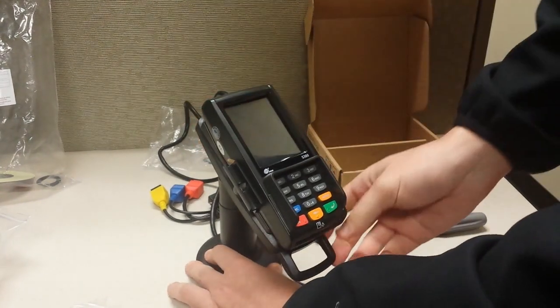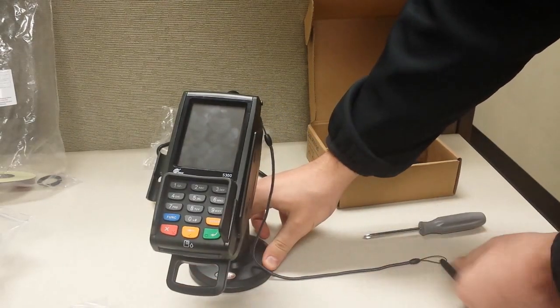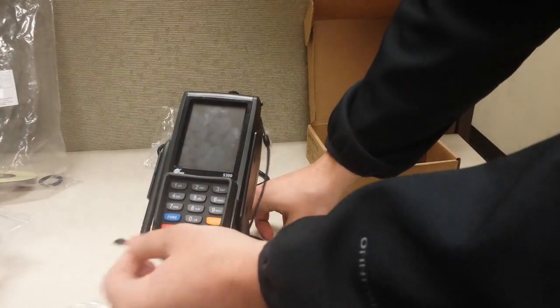The other option is you can actually push this cable through the table to hide the cable that way — it looks a little nicer, but there is definitely a little more work involved on that one. And there you go — it's all set up with your stylus attached and everything.